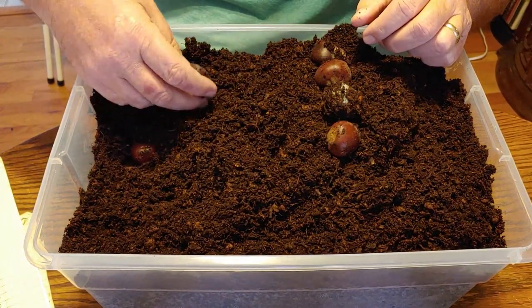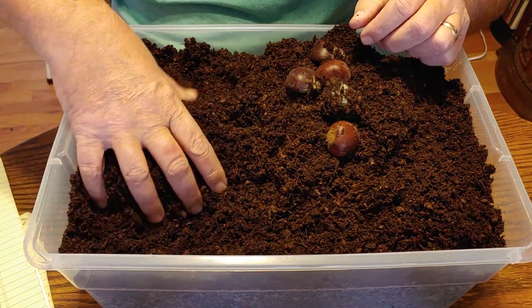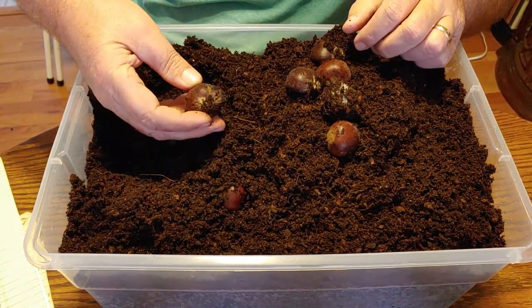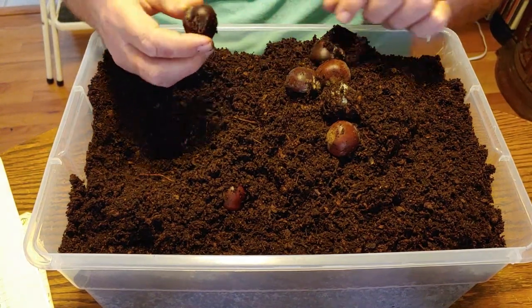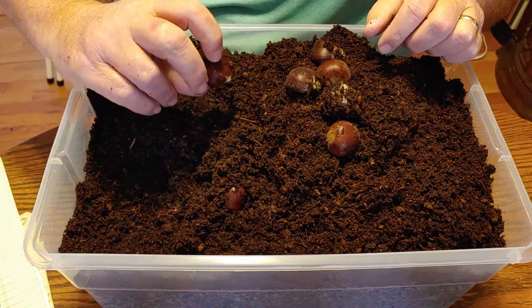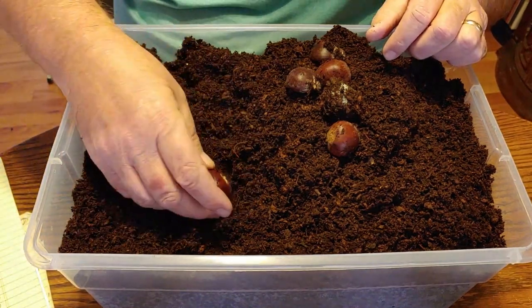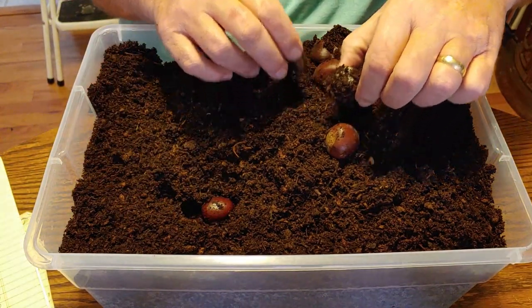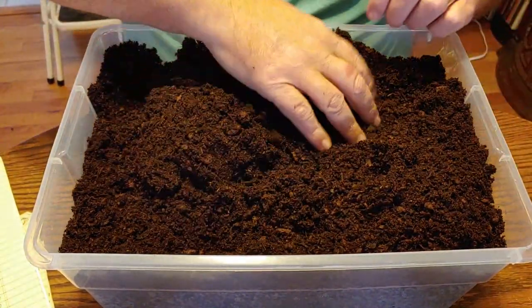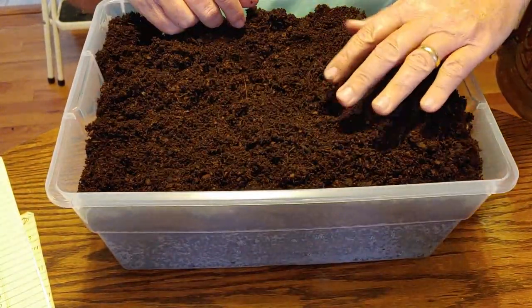Seems to be four - there's another one getting a little bit of mold on it. I'll pull one of the bottom ones up and take a look at it. So far I have five that have a little bit of mold on them, and it all seems to be with ones on this side of the box so far.